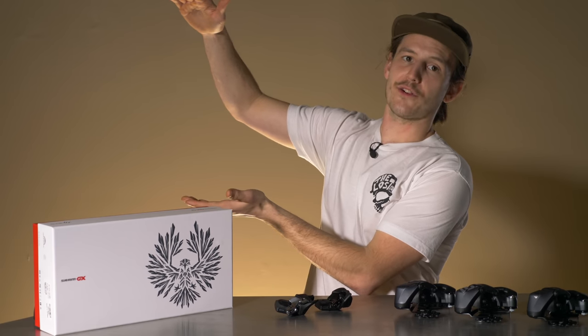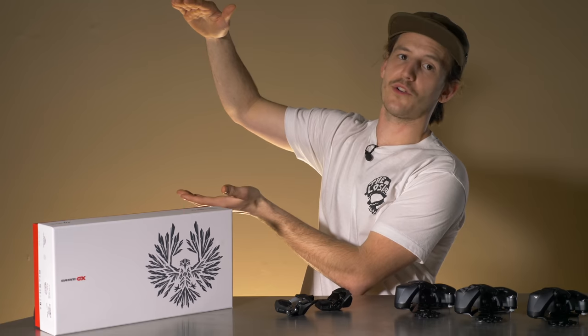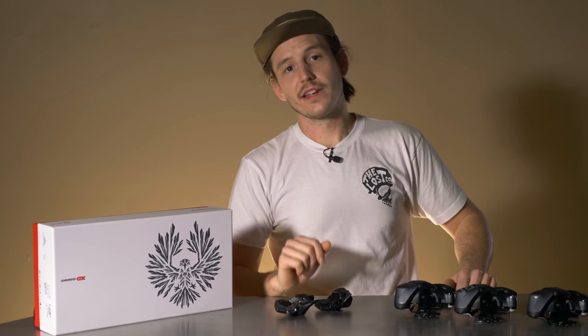To snag your SRAM AXSS kits or parts, click the link to head over to the AXSS page on thelossco.com. And until next time, here's to that sweet, sweet trickle-down technology.